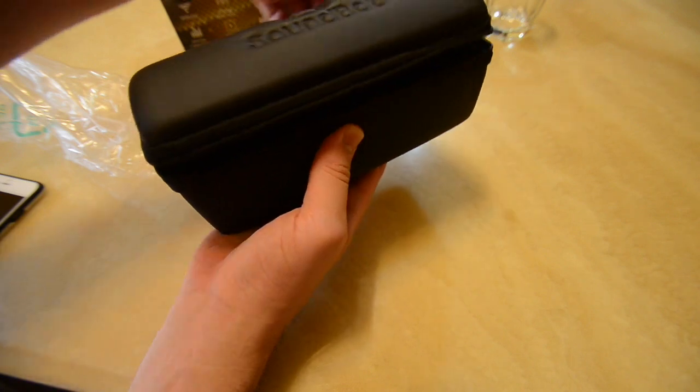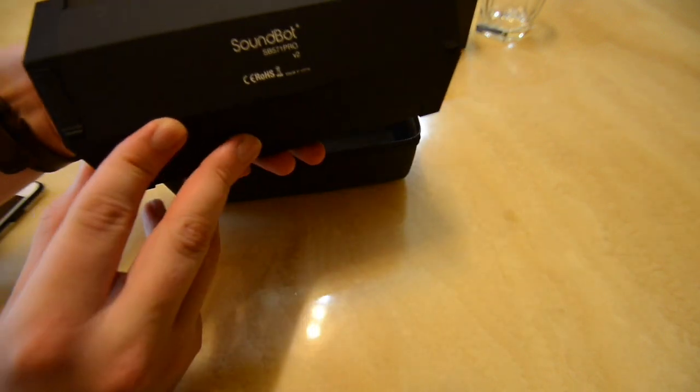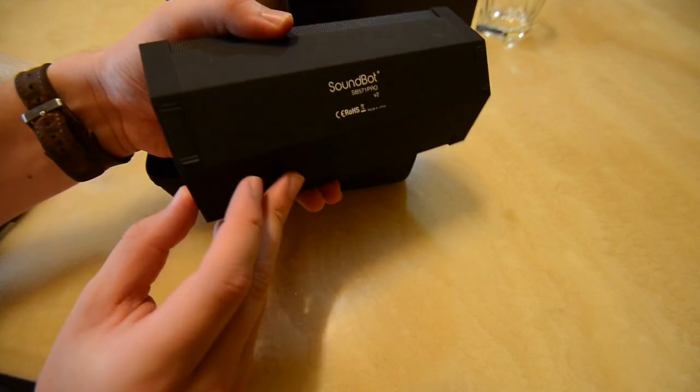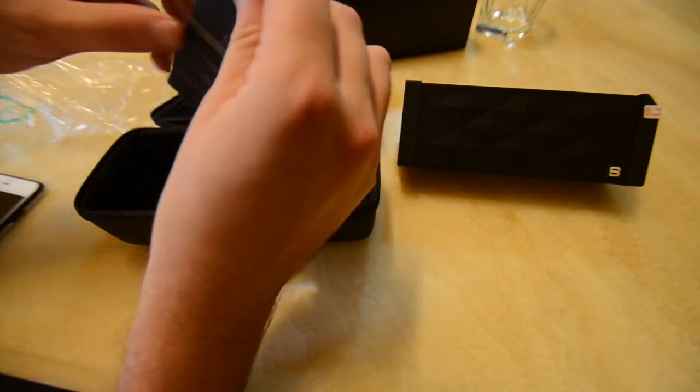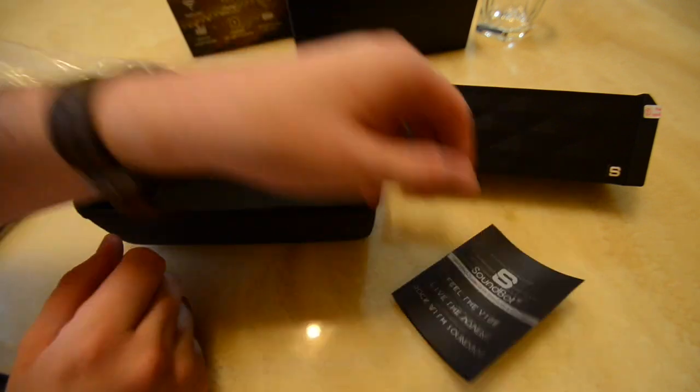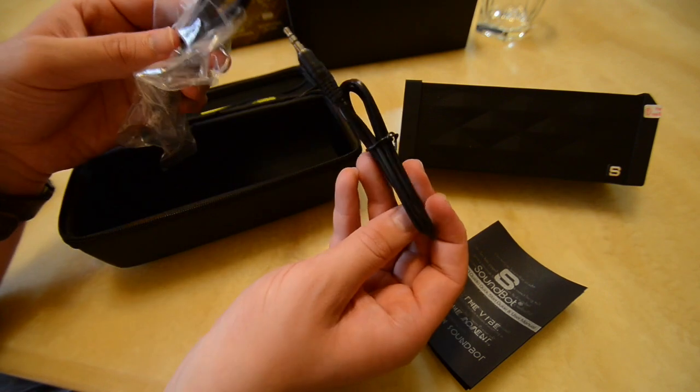Let's open it up and we have the device itself — the SB571 Pro — with the SoundBot logo on the side. We also have the manual and two cables: the 3.5mm aux right here, followed by the micro USB charging cord.